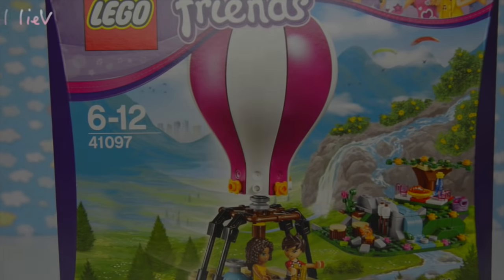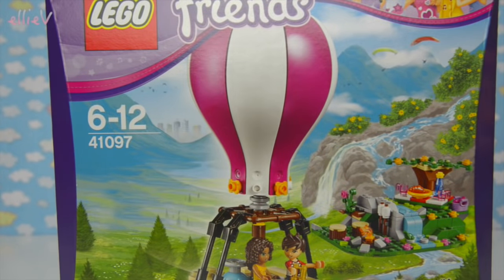Hello and welcome to LEV Toys. I have a new Lego Friends to build for you right here today.